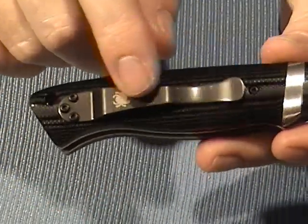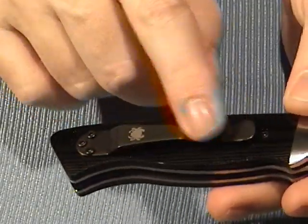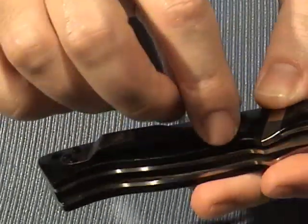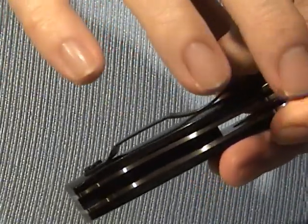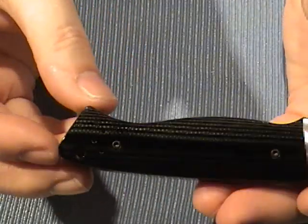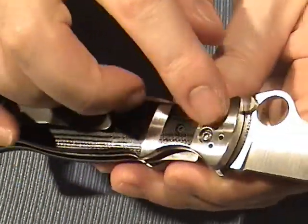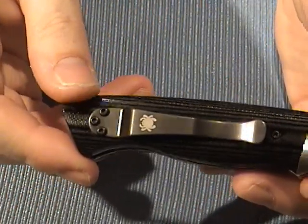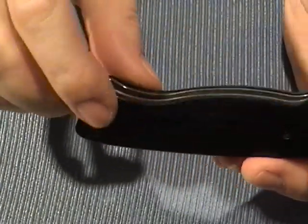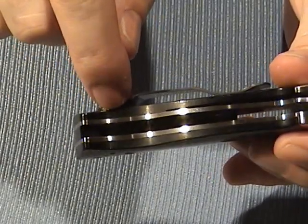The clip is black, and I'm glad they went with the black clip rather than putting a chrome or shiny clip on here — the black really makes it a lot better. It's a nice tight one, and it is a four-way clip, so you can carry it tip up, tip down, left or right. The bolster has been drilled to receive the clip if you want to carry it tip down. The clip taps go all the way through the G10 into the liner.